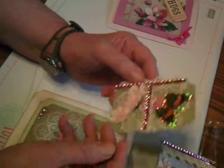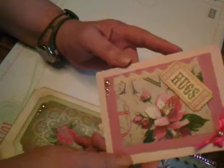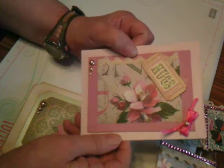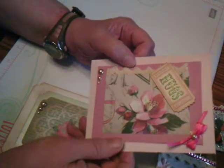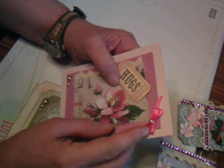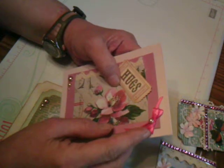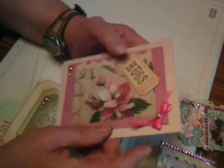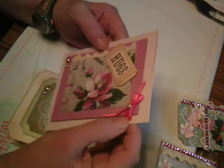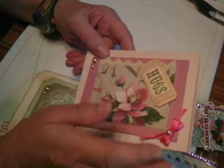This is a card that I made to go with one of the ATC cards. I'm not sure who is getting what yet, but I just took some designer paper and made this bow out of what I think is 1/8 inch wide ribbon. I used an old meat fork to make this bow, and I put a little tag on here that said 'hugs.'